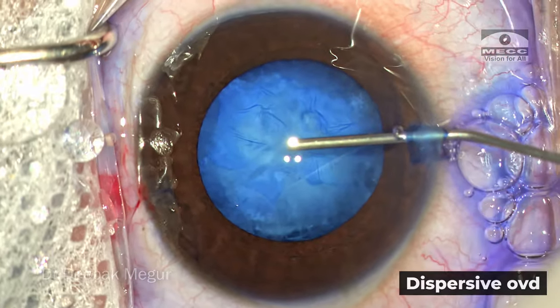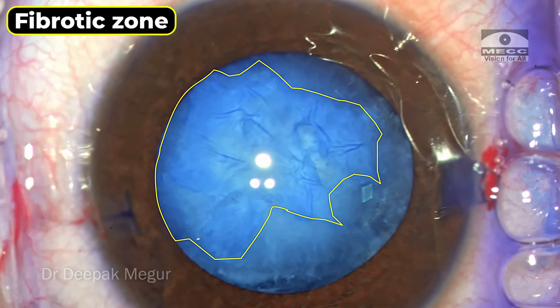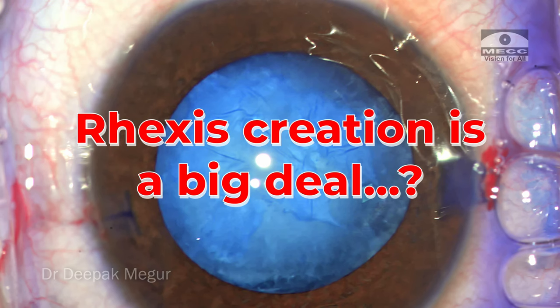Now it is evident — the zone of the anterior capsule where there is extensive fibrosis. In most pediatric cataracts, the most challenging aspect is the rhexis itself. The rest of the surgery is extremely easy. In this case, because of the long-standing nature and the fibrotic capsule, the rhexis itself is the most challenging step.